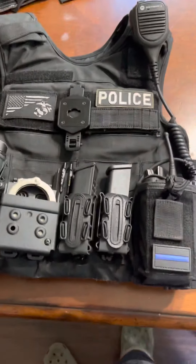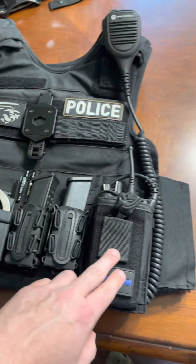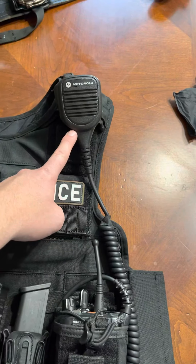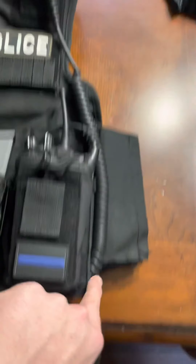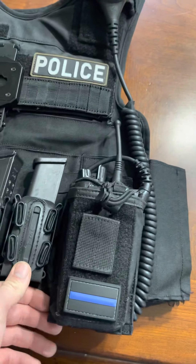Starting out on my left side, going right to left, I have a simple 5.11 radio pouch — works well for me, great retention, keeps everything secure. I run my mic loop up here on my left shoulder so it's out of the way in case I ever have to shoulder a patrol rifle. I keep the actual mic cord itself tucked underneath the pouch so it's snug and doesn't get in the way if I ever have to go to work.